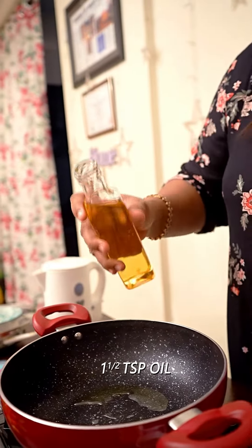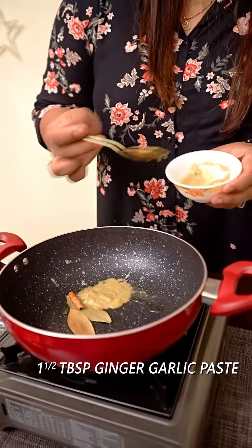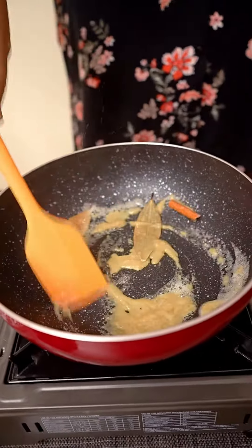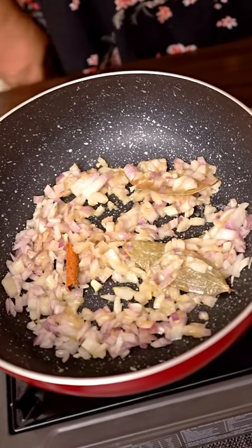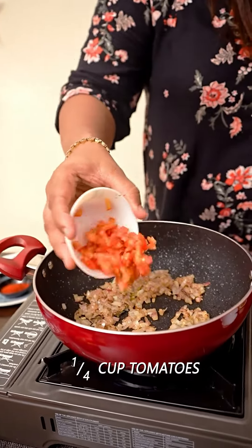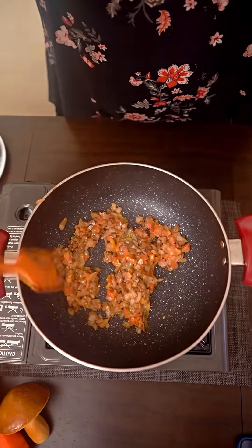Let's heat it in the kitchen and then we will add a little ginger garlic paste to it and then we will brown it. Then we will add tomatoes and mix it well. Then you add your vegetables.